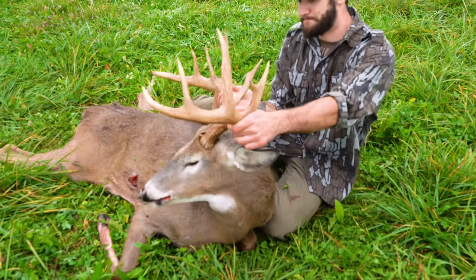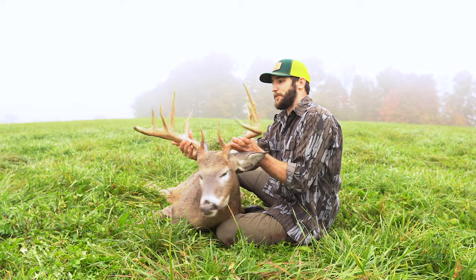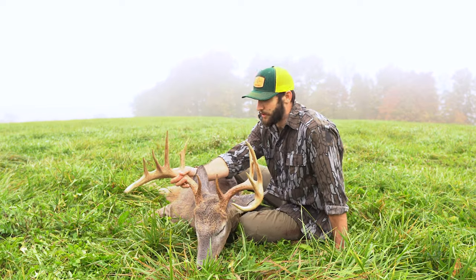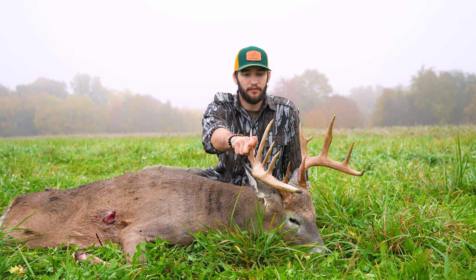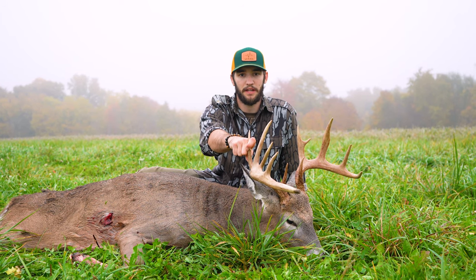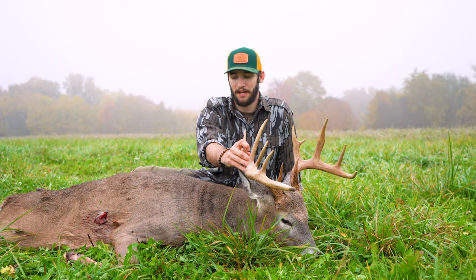Depending on the deer, some angles look better than others, so if you have a guy running the camera for you, he can kind of determine what looks good. Even if you just have a cell phone, a lot of phones shoot great photos nowadays — you don't have to have the nicest camera gear in order to get good trophy photos to have for years to come.